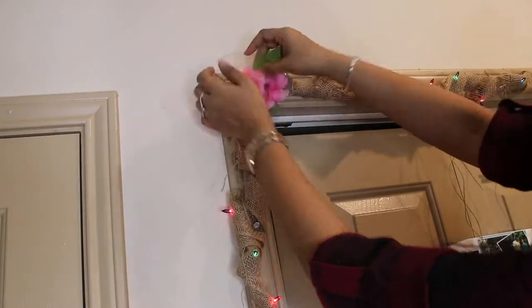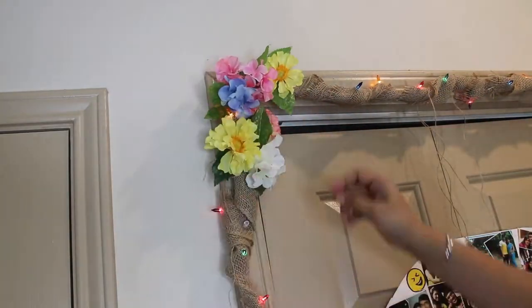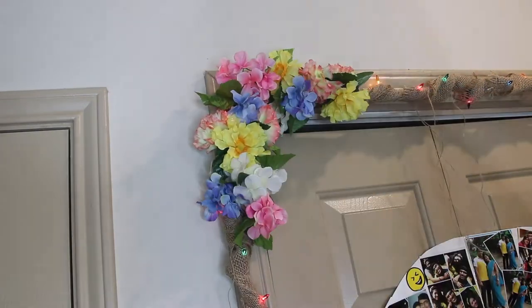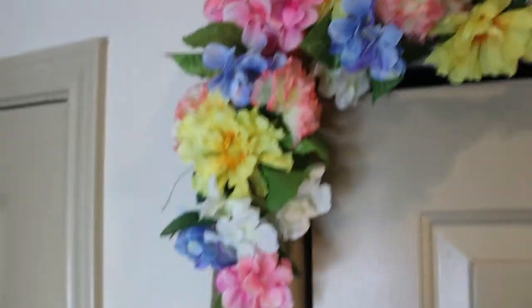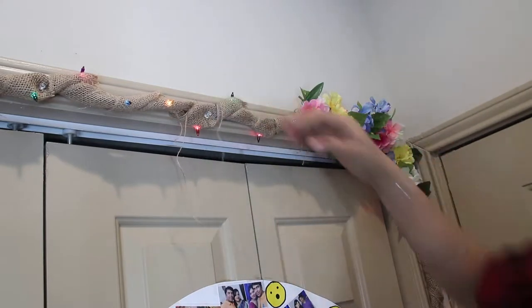After a while, like in a few days or weeks, you can change the floral arrangement to give it another look by randomly pinning a bunch of flowers together at the upper corner. Similarly, do it at the other corner as well. To further add to the rustic look, I just let a few single strands of burlap hang down from the top.